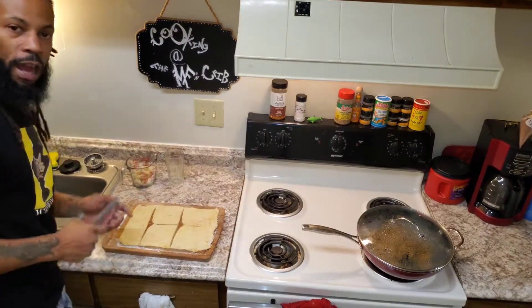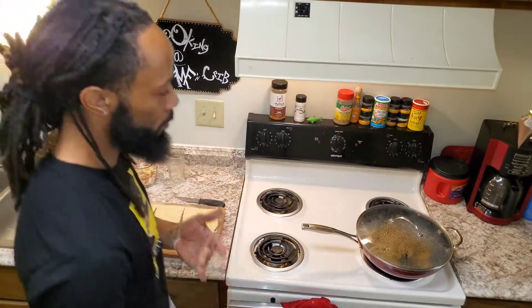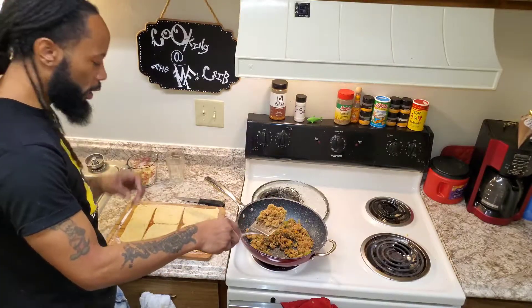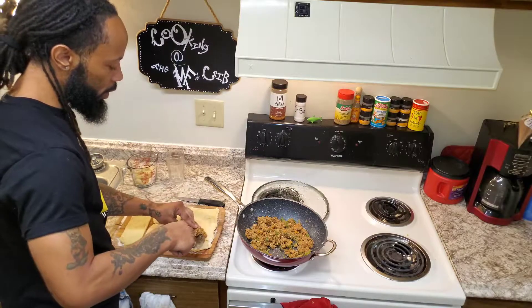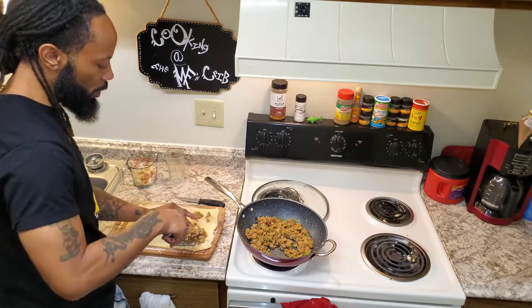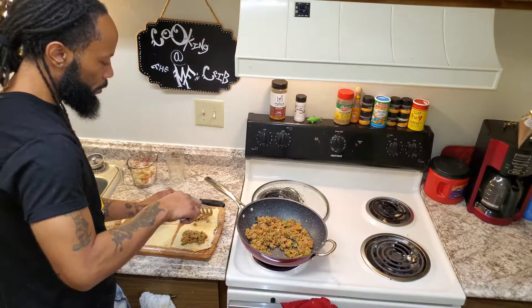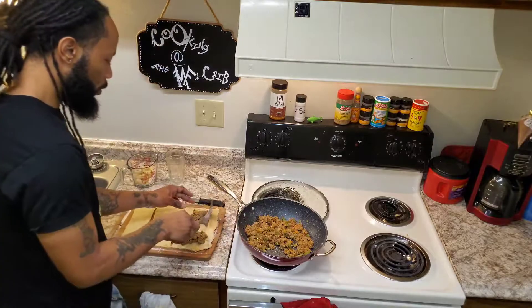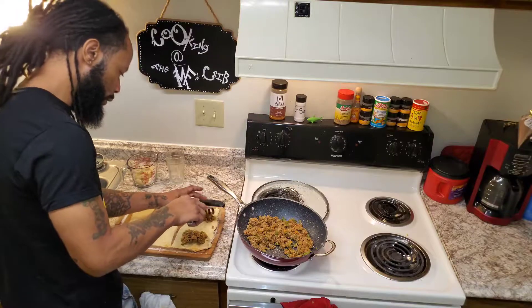I'm gonna make this one kind of special — I'm gonna roll it like a Jamaican spliff. I'll take a little bit of the protein and place it right there in the middle, and allow it to sit. I don't want to stuff it too much — I want it to be able to close. Then I'll put it in the oven for about 25 minutes.